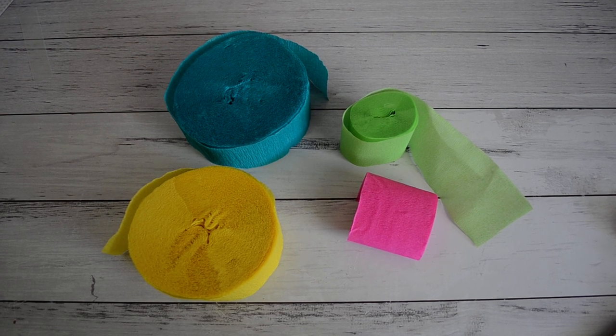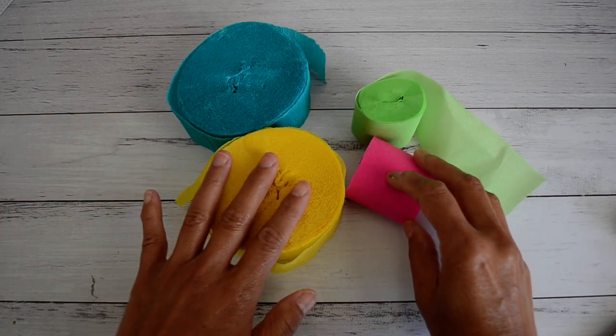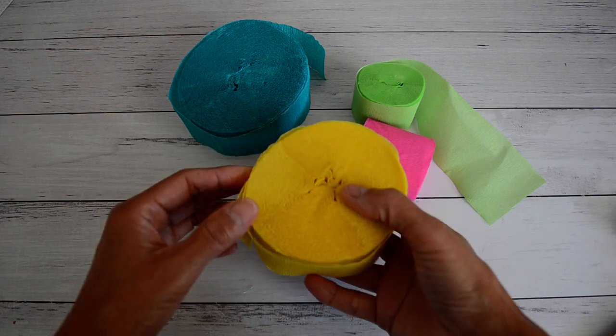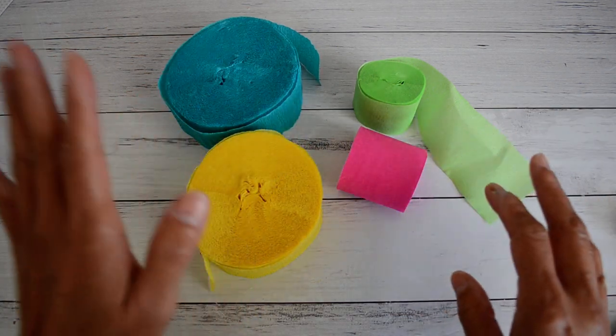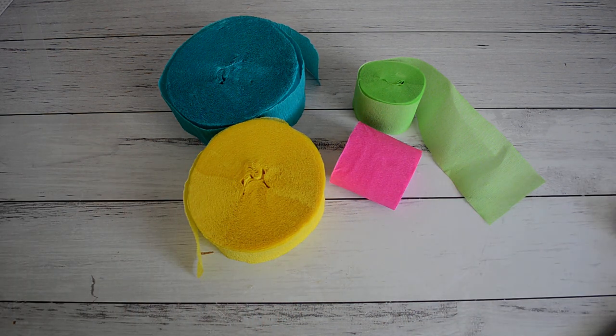Hi everyone, it's Sandy. I'm going to be doing a tutorial with you in this video - it's making crepe paper bows. These are the crepe paper rolls that I used. I did purchase these crepe paper rolls to make rosettes, but I'm still trying to get the hang of getting that circle shape right, so instead I decided to try something else and made some really cute bows, which I'm going to show you shortly, in two different ways.